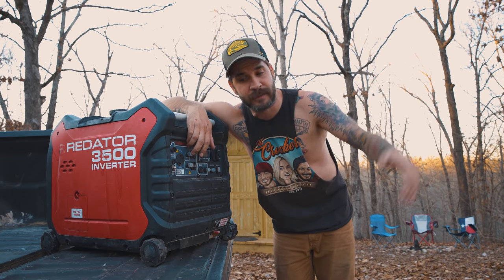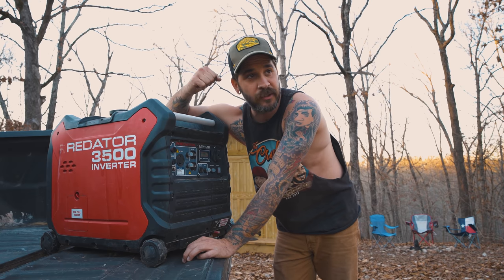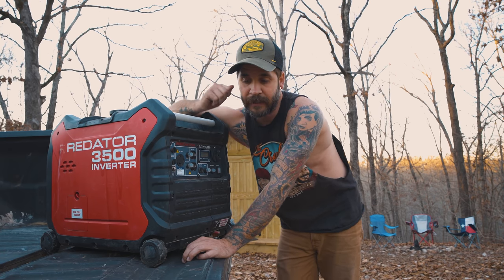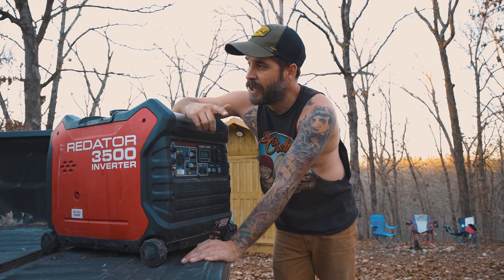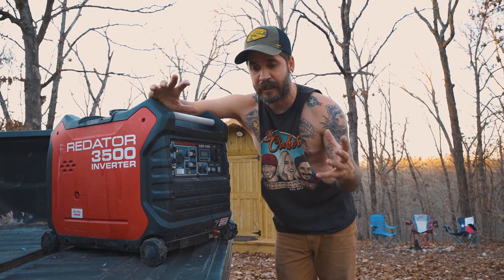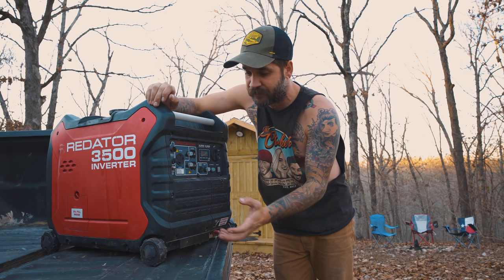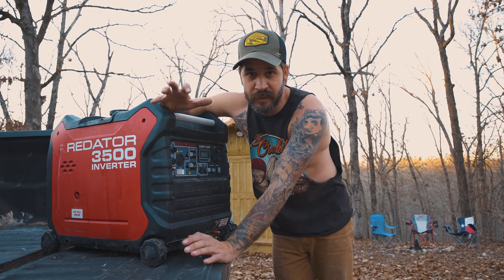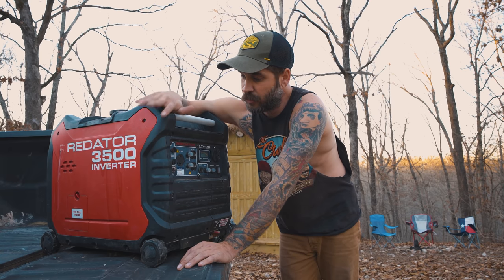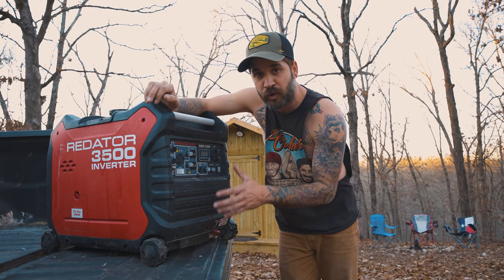I'm in the middle of the woods, currently living in a micro tiny house — I'm building a full-on tiny house if you haven't checked out the rest of my videos. I've done everything with this: it powers my miter saw, circular saw, chop saw, jigsaw. I charge all my drills, my grinder — everything I have out here to build. I've used this to charge my solar generators when the sun isn't out during winter, and I've used this to do heat sources, like space heaters, whenever I didn't have a stove in my tiny house.